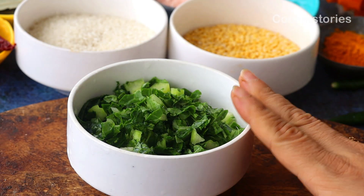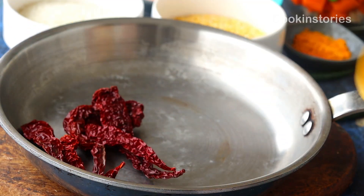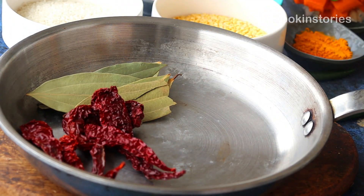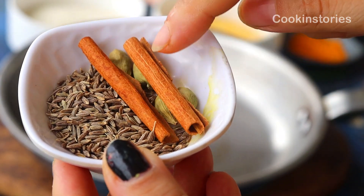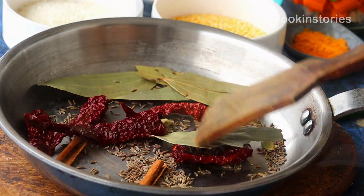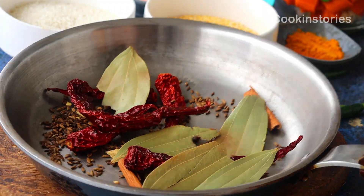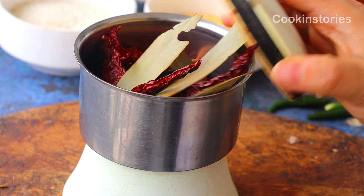Now let's begin the recipe. First, take a heated pan and add three to four whole red chilies, two to three bay leaves, one tablespoon of cumin seed, four green cardamoms, and two small cinnamon sticks. Dry roast on medium-high flame for two to three minutes or until aromatic, stirring continuously so it doesn't burn. Then remove from the pan, immediately place into a mixer grinder, make a fine powder, and keep it aside for later.